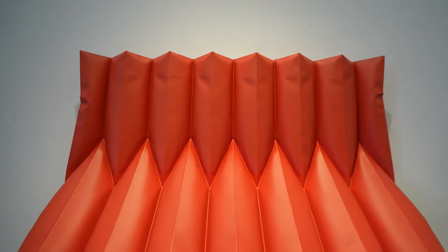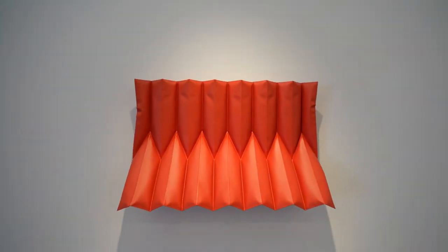This is the second solo exhibition for Dubai-based artist Sheikha al-Mazro. In this series of new sculptures, she's continuing her investigation into materials — specifically how we expect materials to behave.